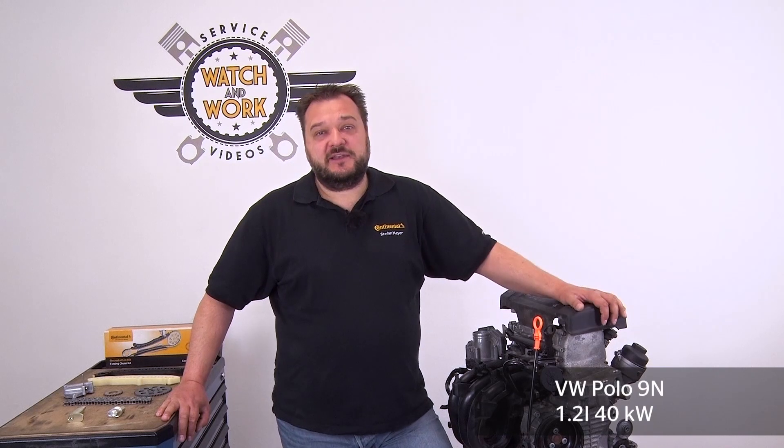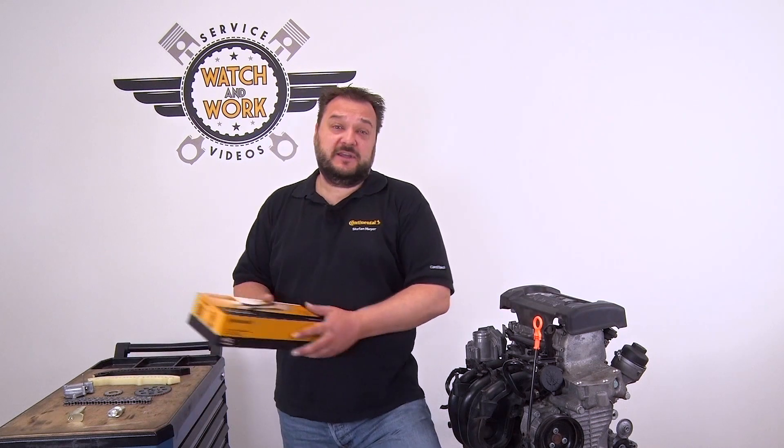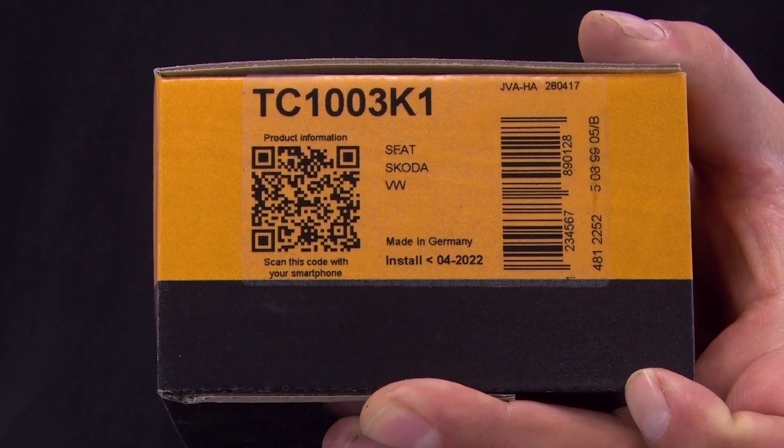Today I've got something new for you. So far we've dealt with engines using timing belts. Today we're going to look at an engine with a timing chain. I have here a VW Polo 9N, a 3-cylinder 1.2L engine delivering 40kW, engine code BMD from the 2005 model year. We require our chain kit TC1003K1 for this.